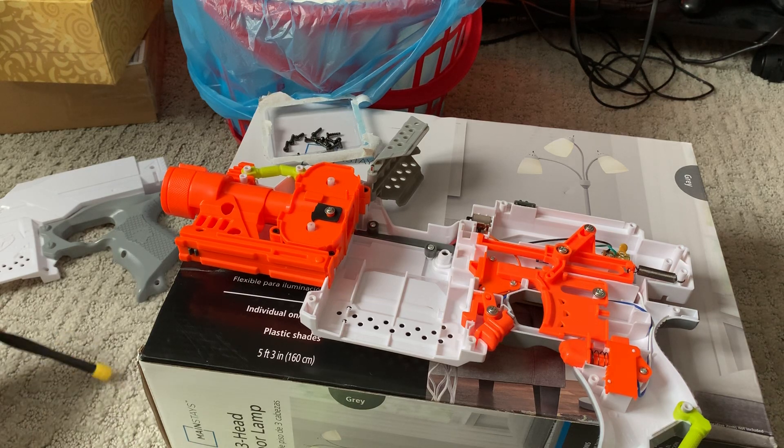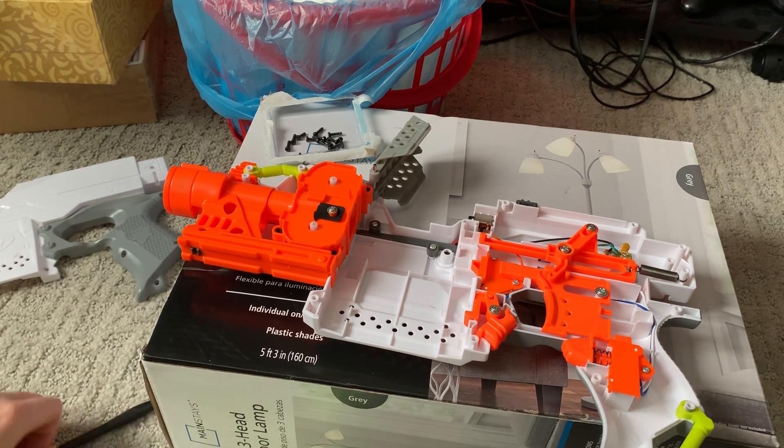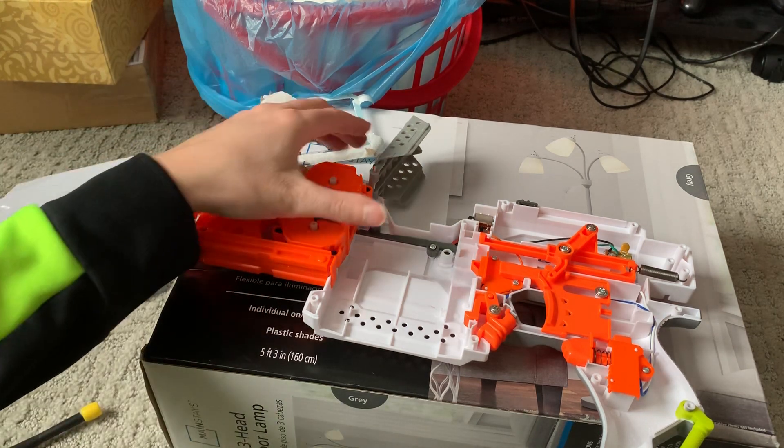Hello everybody, this is me, Trader Sosa, back in another video. This is how to remove the thermistor on the strife. There are many of these videos on YouTube. The biggest one I've seen, the most recommended — the camera quality's not great and I couldn't actually tell what's happening. I can only learn from like the text on the screen. So let me just show you what I had done on the strife first.